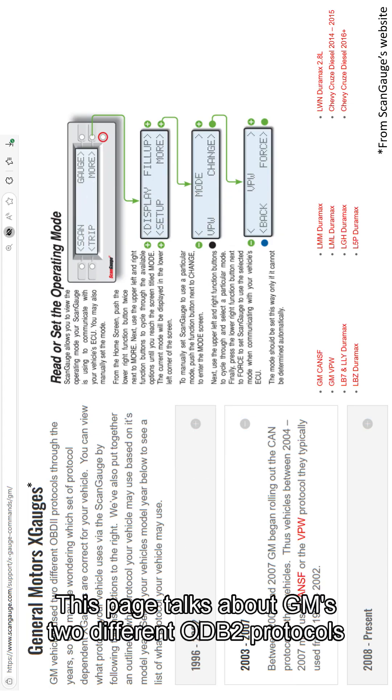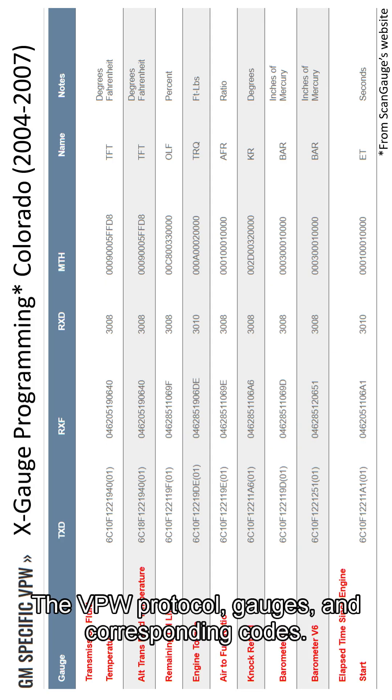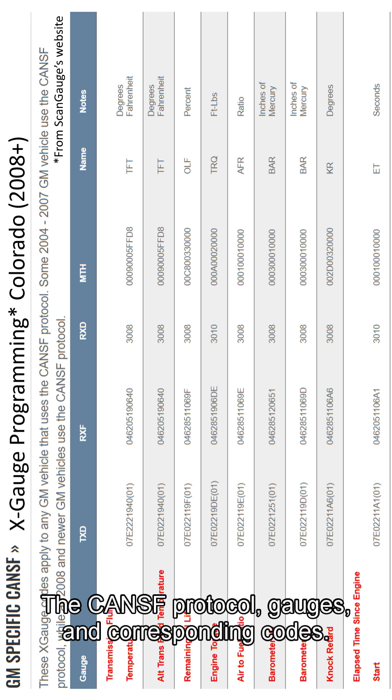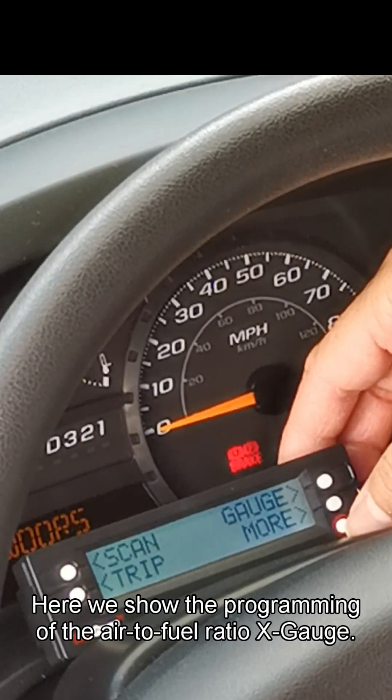X-Gage details. This page talks about GM's two different OBD2 protocols and how to tell them apart. The VPW protocol gauges and corresponding codes are shown here.